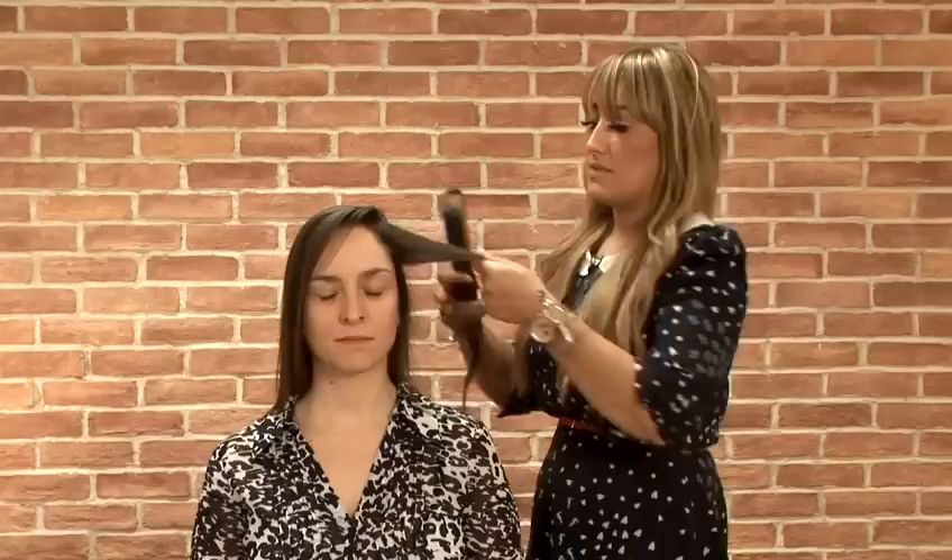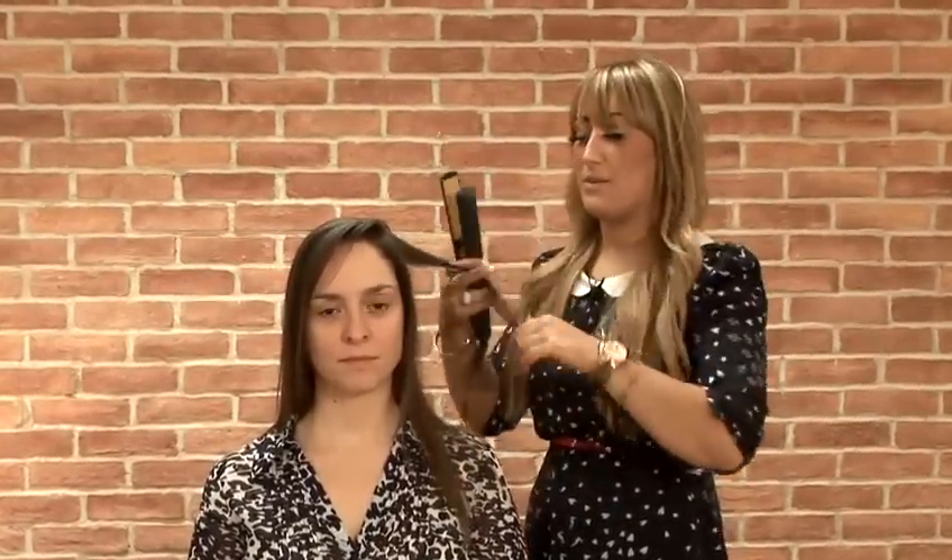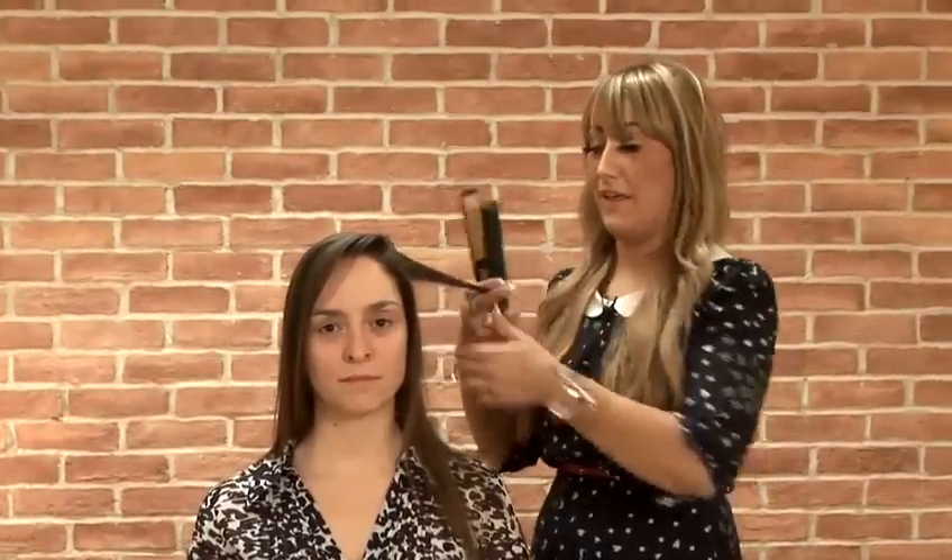So I've just blow dried it nice and straight and then we're going to work through some nice curls just to give that volume look. What I'm going to do is just take reasonably small sections — random sections — and just curl with the iron so you get a bit of texture through there.